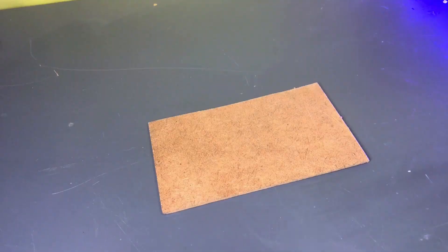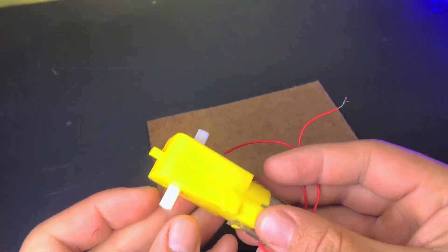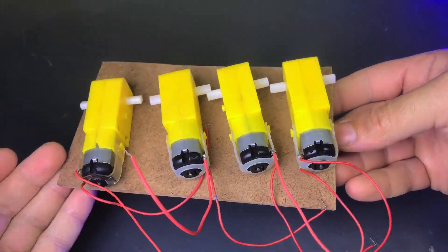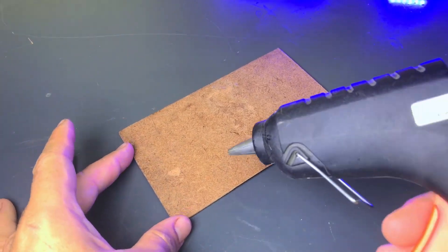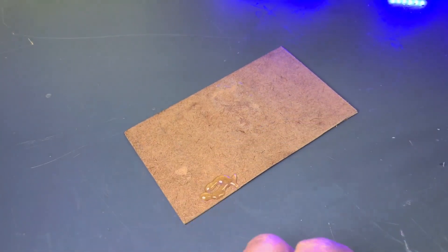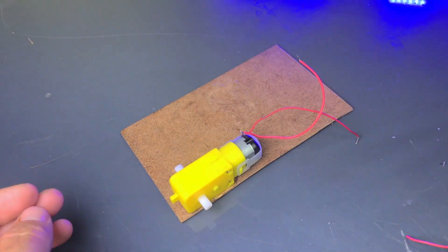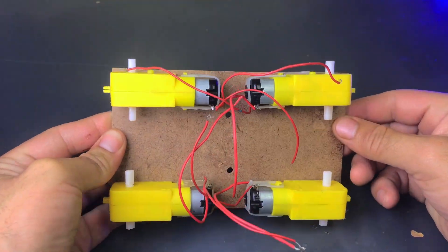First, I will get a wooden board as a base, then I will get four TT gear motors. After that, I will attach these motors to the base of the board using a glue gun. Watch this video till the end so you can fully understand the project, as the circuit diagram, code, and everything will be covered in this project.